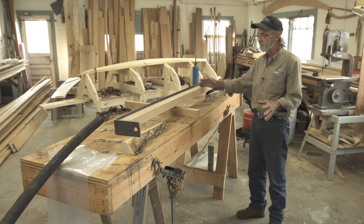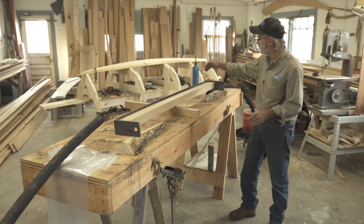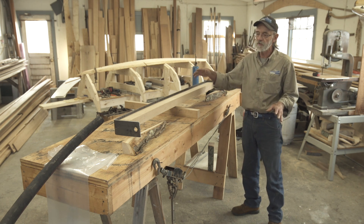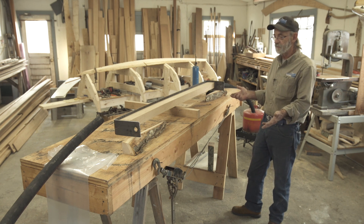We're going to bend it approximately to the shape we want and then check it afterwards. I don't have brackets on the table or anything like that to clamp it against right now. I may add some brackets as I go, but right now we're just going to use the come-along to bend it and it's going to be pretty easy to do.